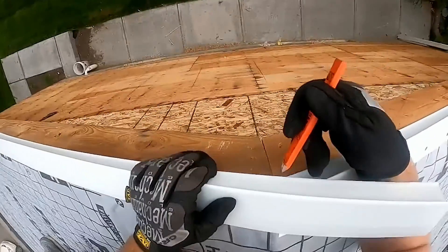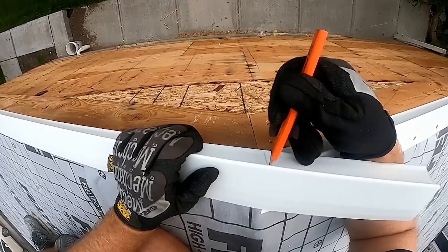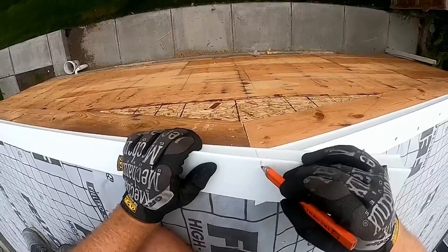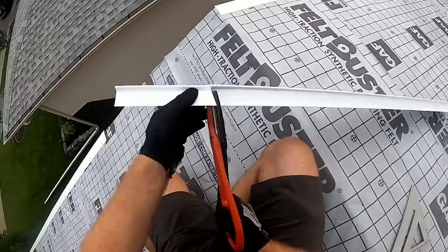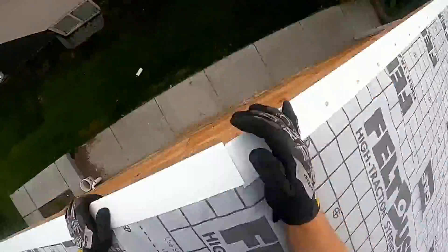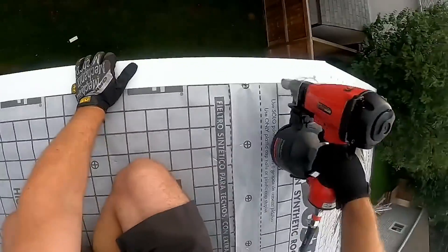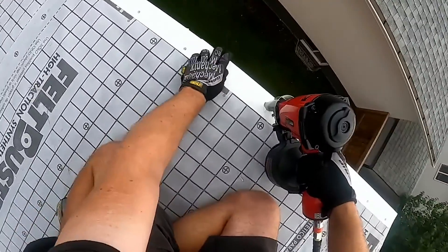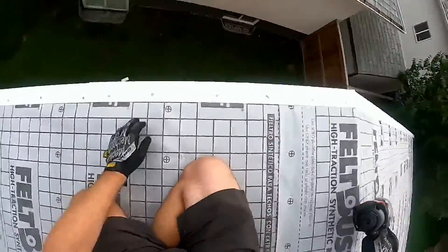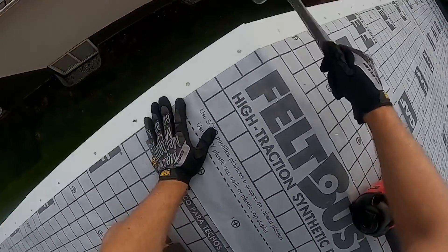Get a little bit more length on that. It's fairly tidy — get a little bit more length.